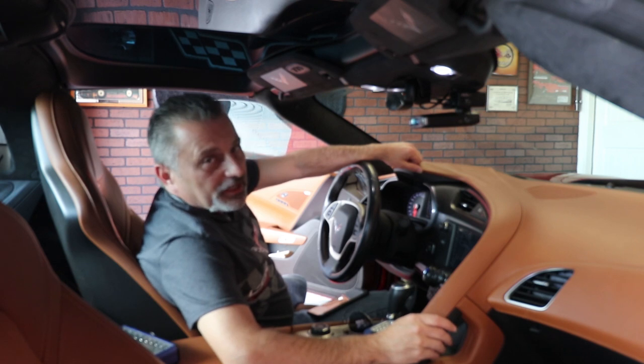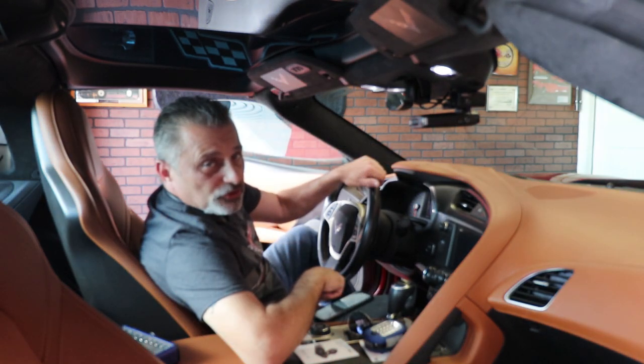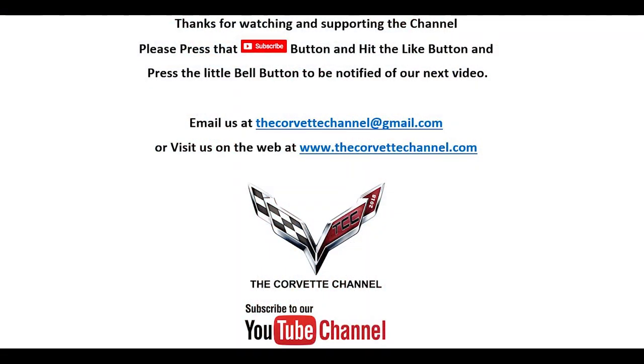Hopefully you guys enjoyed the video — it's a nice short one today but hopefully it helps you. Thanks for watching the video today. If you enjoyed it, be sure to hit that subscribe button, hit that like button, and hit that bell so you'll be notified of our next uploads. Thanks a lot and you have a great night. Hi, I'm Lily and you're watching the Corvette channel — don't forget to hit subscribe.